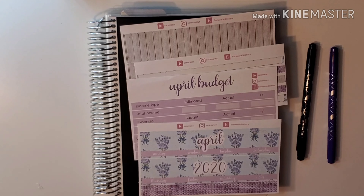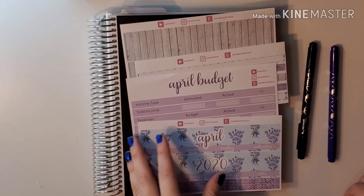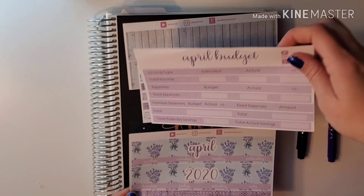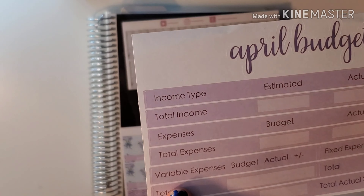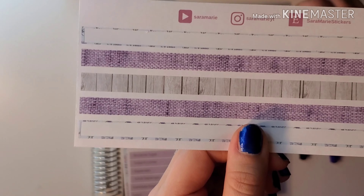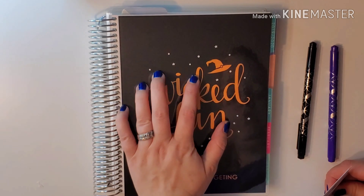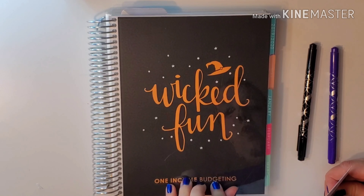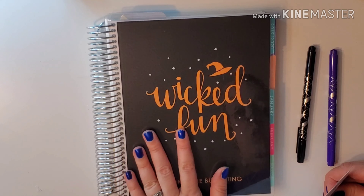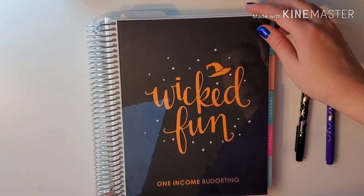Hey everybody and welcome back to the channel! Today we are going to be setting up our April budget using Sarah Marie's monthly kit. We have her April budget with variable and fixed expenses, her thin washi and thick washi. We also have my Erin Condren monthly deluxe planner — it's a seven by nine. I have a link down below; if you're a first-time buyer from Erin Condren you can get ten dollars off your purchase. I got this and absolutely love it because I love anything Halloween-themed all year round.